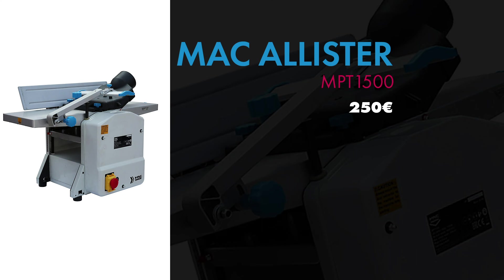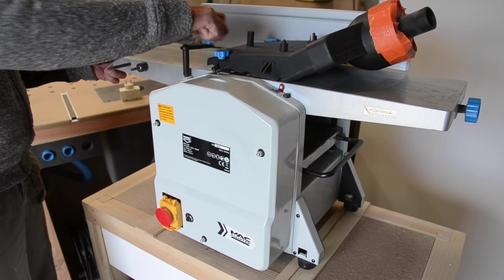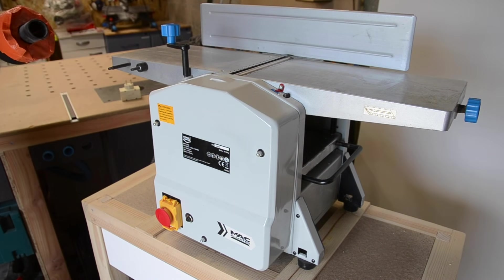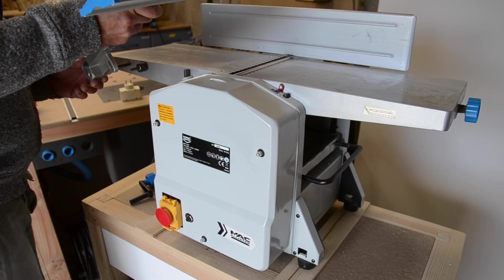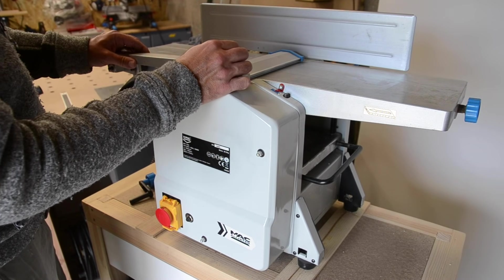Si vous voulez vraiment essayer, n'investissez pas des sommes folles dans des machines comme ça. Commencez déjà avec du premier prix. Si ça vous plaît, après on pourra investir dans des machines un peu plus supérieures. Je me rends compte que la machine était quand même assez limitée, mais je ne suis pas déçu de mon achat. C'est une machine assez simple d'utilisation. Il y a une petite manipulation à faire avec le système d'aspiration pour passer du mode raboteuse au mode dégauchisseuse, ce qui se fait en 2-3 minutes quand on a pris le coup de main.